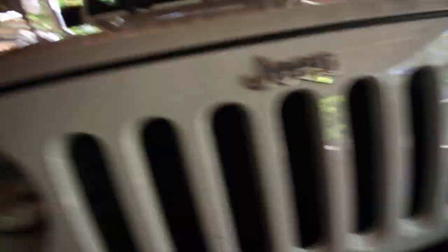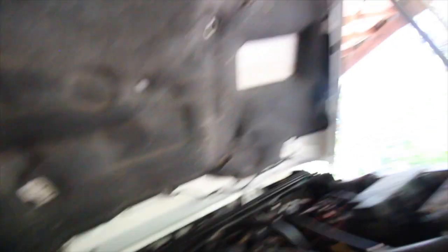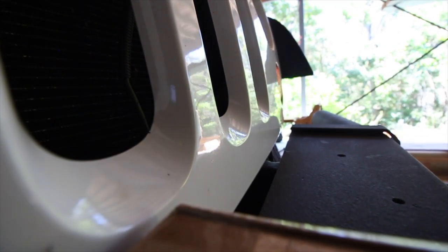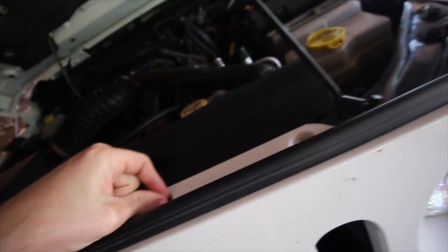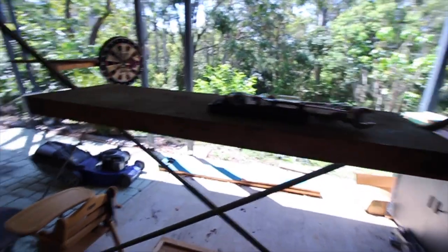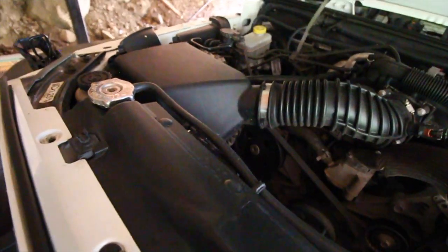All you need to do is remove the grill off your Jeep - this is probably the easiest way to access the bolts at the back. Pop your bonnet - you can see the new latch on one side and the old cruddy one on the other side. To remove the front grill, it's just little clips. You'll need a flat head screwdriver or a pry tool you can get from hardware shops.